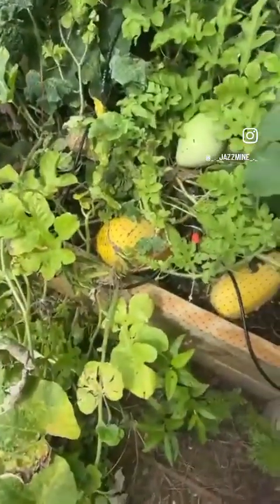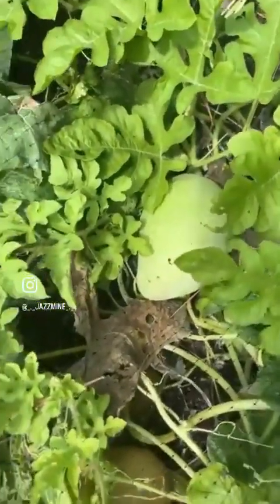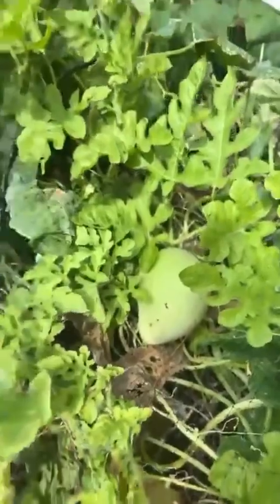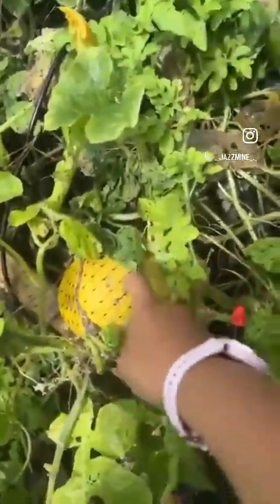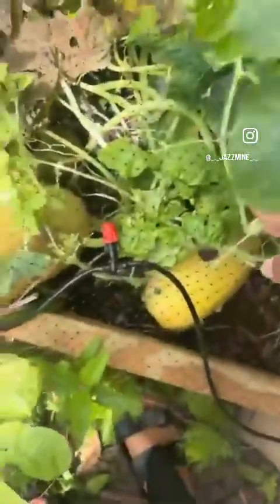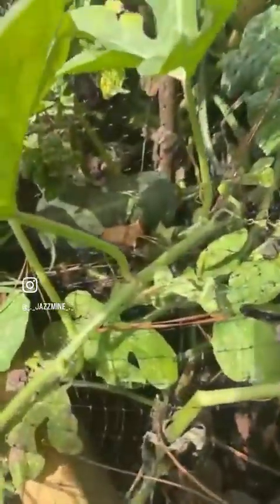What are these, Leilani? Those are spaghetti squash. We got another watermelon over here — that's the other plant, that's a sugar baby. Those are not supposed to get too big, are they? So that one might be ready soon. And we got spaghetti squash hiding in there, and those are like winter squash, butternut squash.